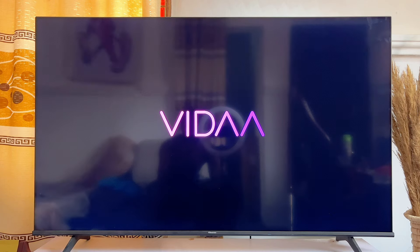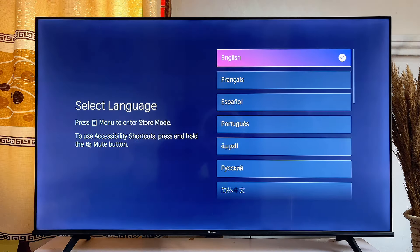Now obviously this is going to take a while, and the TV is going to turn off and then turn on by itself again. This time, you will now have to go through all of the setup processes for the Hisense Vida Smart TV again.